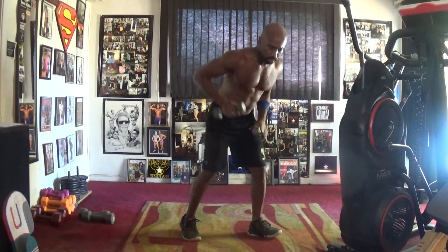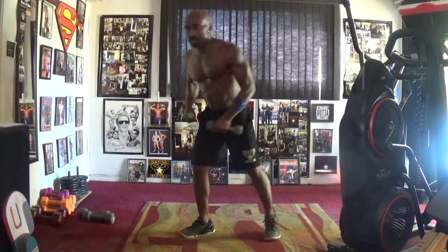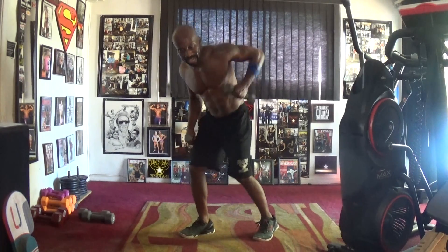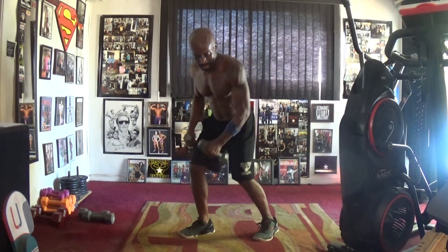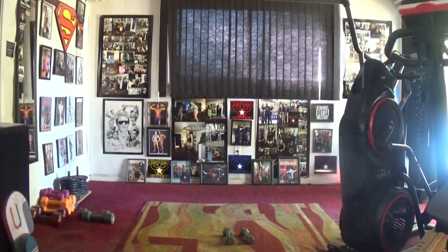One, two, three, four, five, six, seven, eight — push it right. Two, three, four, five, six, seven, and eight. Working hard, y'all. Video three of twenty-five, the dubstep pop power hour and a half.